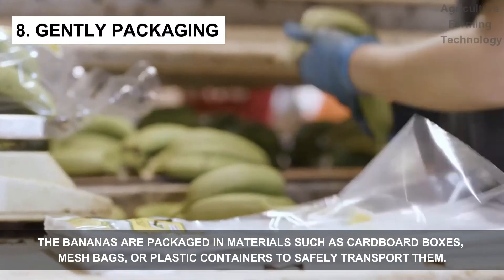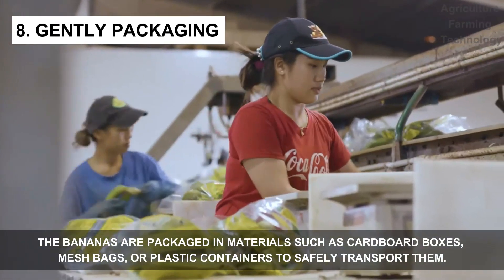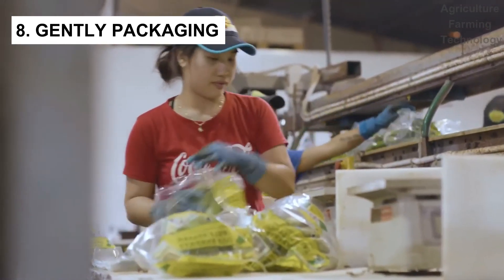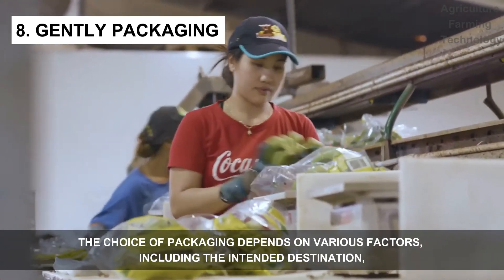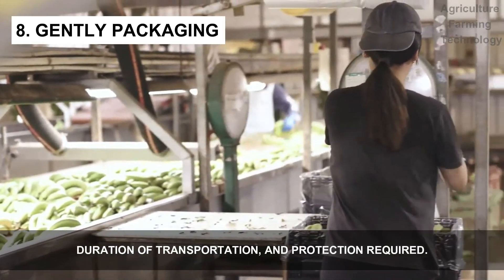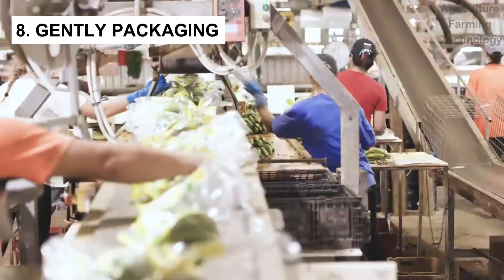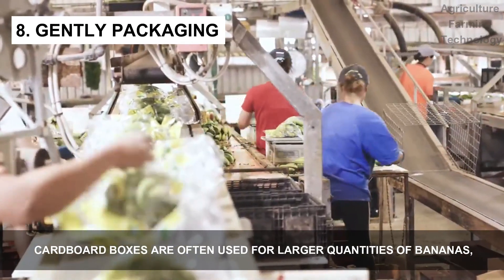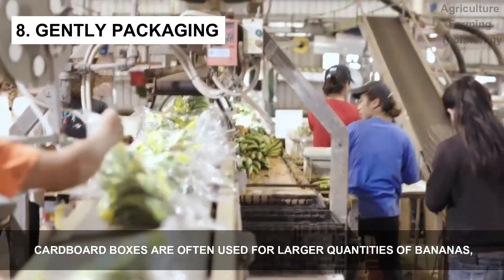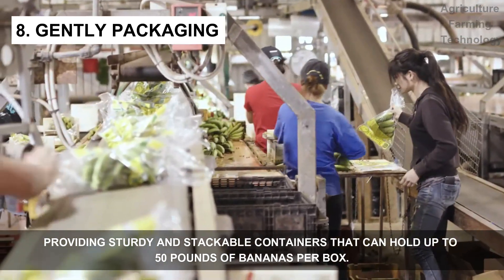The bananas are packaged using materials such as cardboard boxes, mesh bags, or plastic containers to safely transport them. The choice of packaging depends on various factors including the intended destination, duration of transportation, and protection required. Cardboard boxes are often used for larger quantities, providing sturdy and stackable containers that can hold up to 50 pounds of bananas per box.